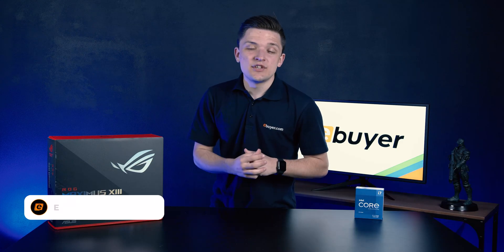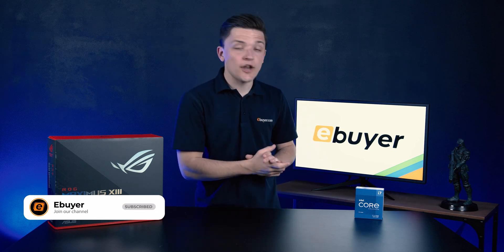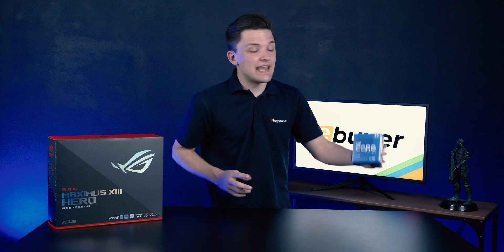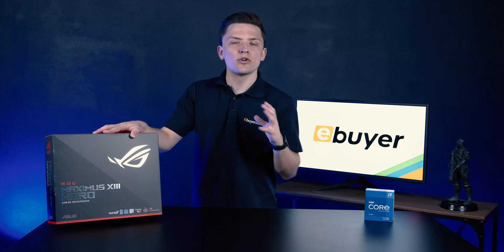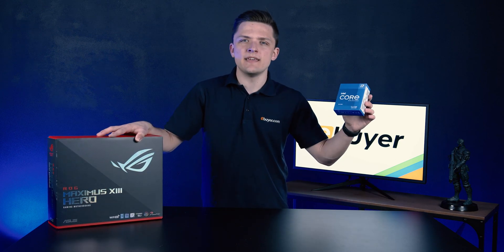Hi, I'm James and thanks for tuning in to eBuyer. In this video we're going to be taking a first look and overview at one of the brand new 11th generation Intel Core processors. We're going to be installing it into a snazzy Z590 motherboard from Asus ROG and covering off the important information that you need to know about both. Let's kick things off with the CPU.